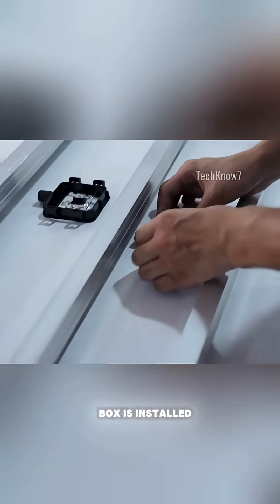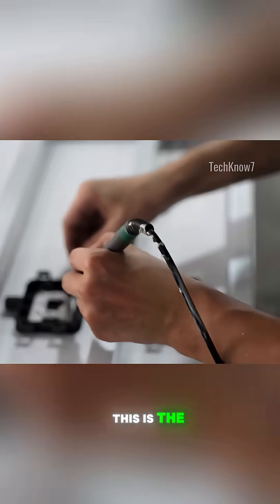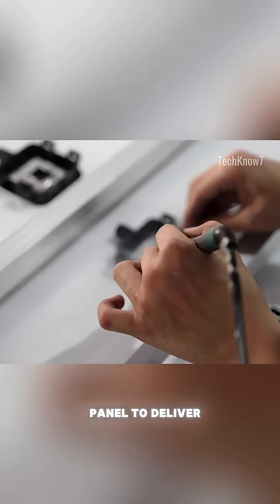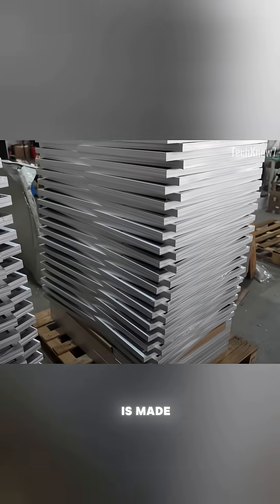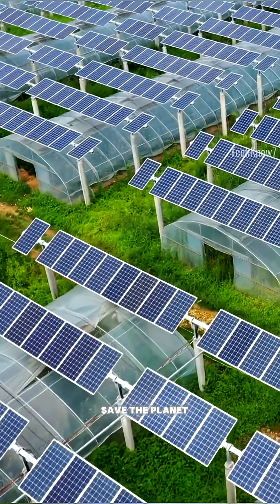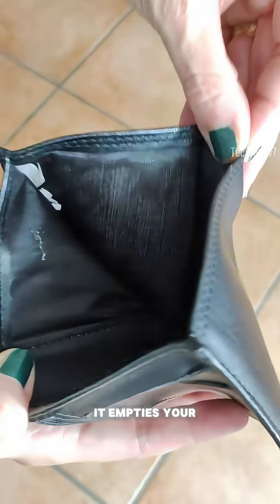Finally, a junction box is installed on the back of the panel. This is the connection point that allows the panel to deliver electricity safely and efficiently. And that's how a solar panel is made — it's clean, green, and ready to save the planet. But right after it empties your wallet.